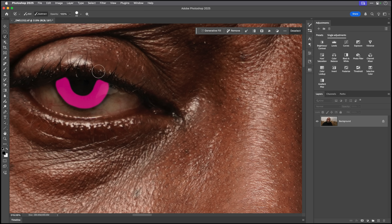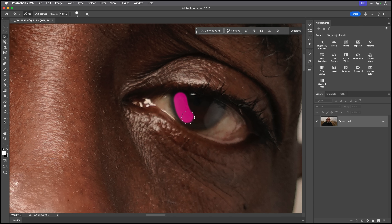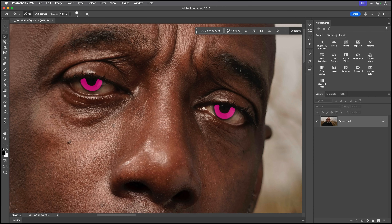With Subtract I can tidy up the selection, making sure it's circular over the pupil. In the top left-hand corner you can see it defaults to Add, but holding Option or Alt temporarily switches to Subtract without needing to click it. I now need to do the other eye — paint around the iris, leaving that dark area around the outside, then hold Option/Alt to remove areas I don't want. I'll press V to go to the Move tool and see the active selection over the iris.